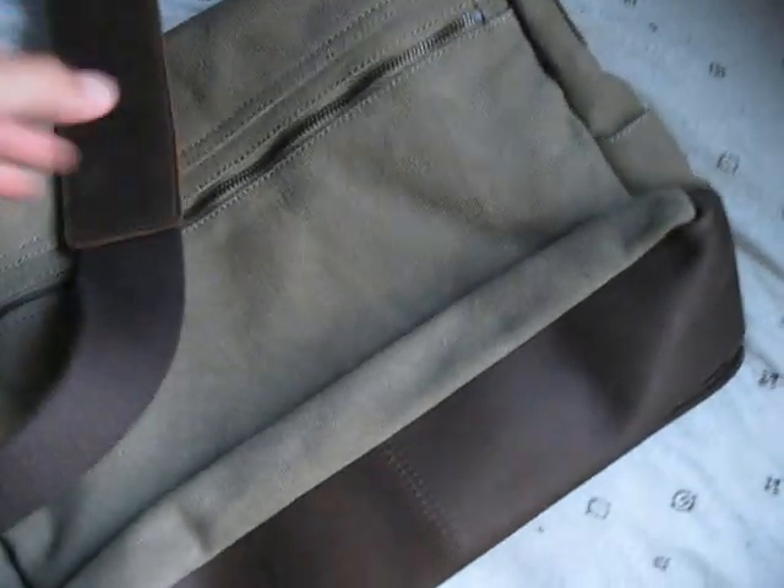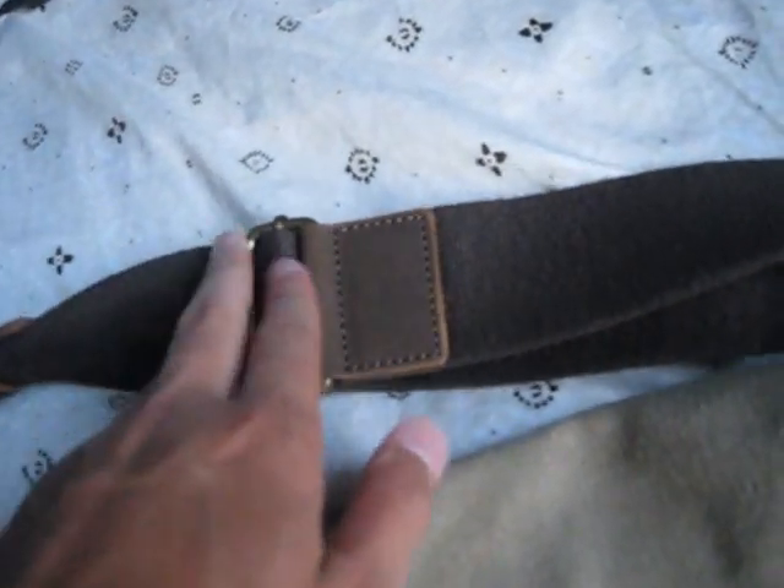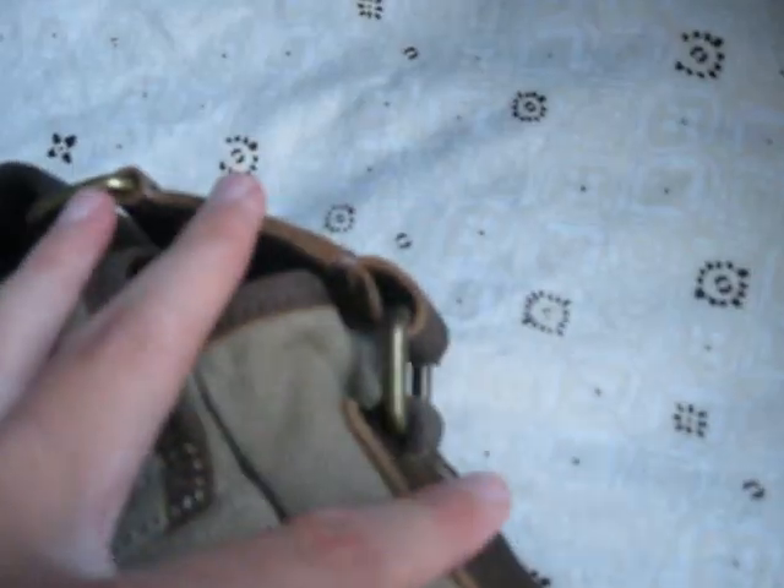We have leather on the bottom right here, really nice. The strap hardware is brass, right here. We got another pocket right here, and my fingers can easily fit in there.